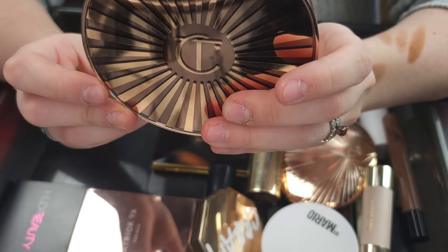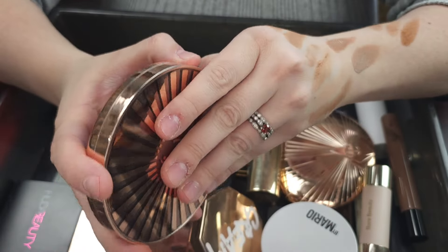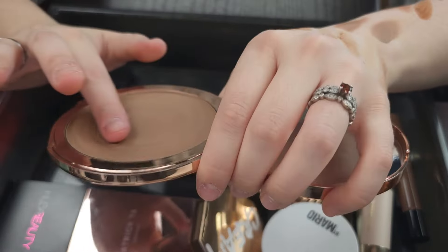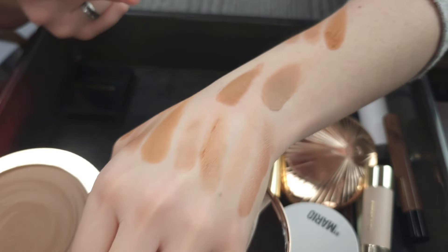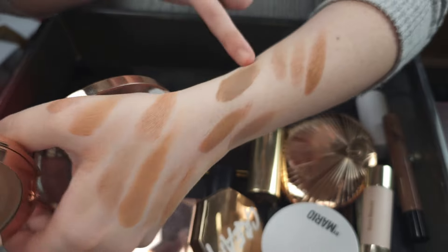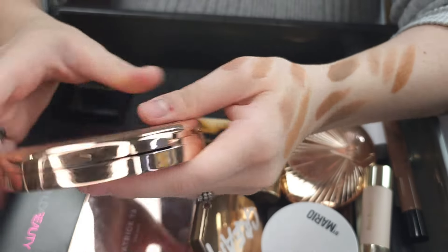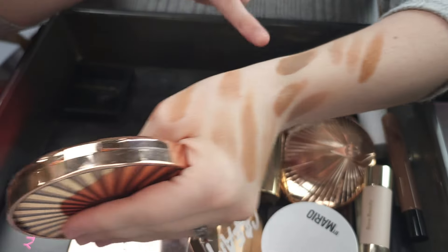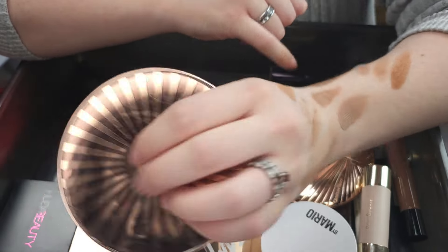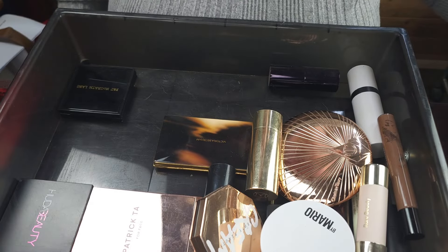This is the Charlotte Tilbury Beautiful Skin Sunkissed Glow Bronzer in the shade One Fair. I love this a lot. It's almost a contour — it's kind of cooler tone. It is cooler tone compared to my other bronzers, but I love it so much. It's like a contour bronzer moment. It's a really very nice pigmented, blendable cream. I love creams. So keeping that one.